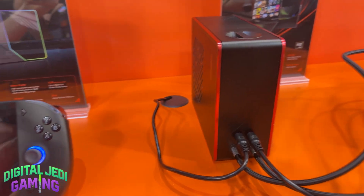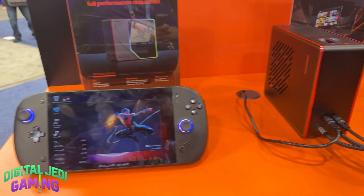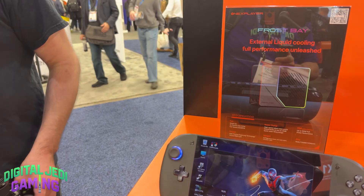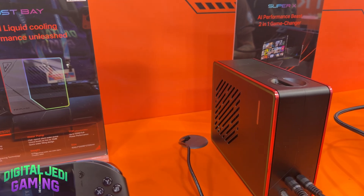You heard me right — an external water cooler for a handheld. With that water cooling attached, you can push the Apex all the way up to a staggering 120W TDP. Even without it, this device is no slouch. You can still crank it up to 80W, which is already well beyond what most handhelds can do.